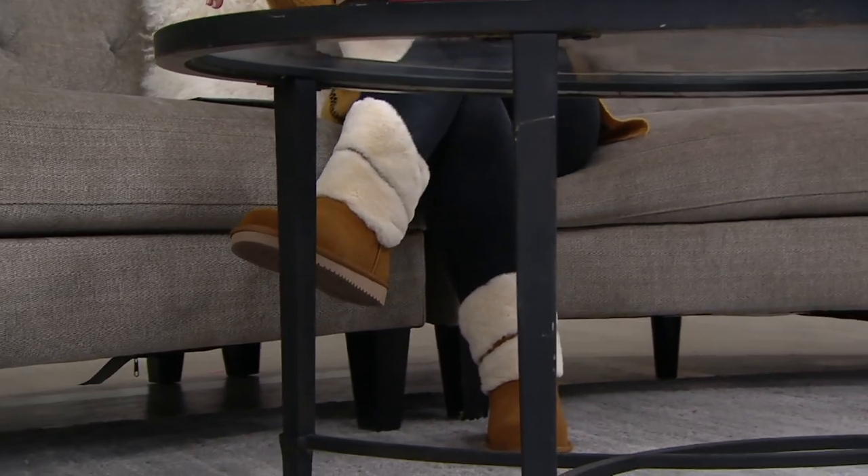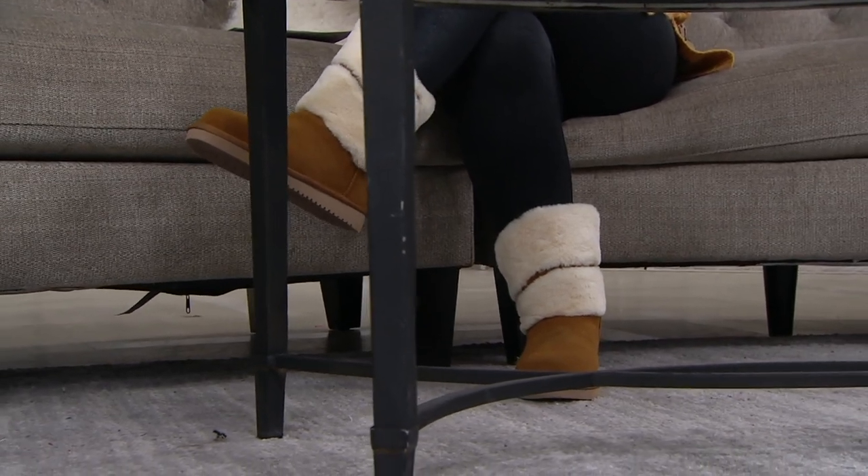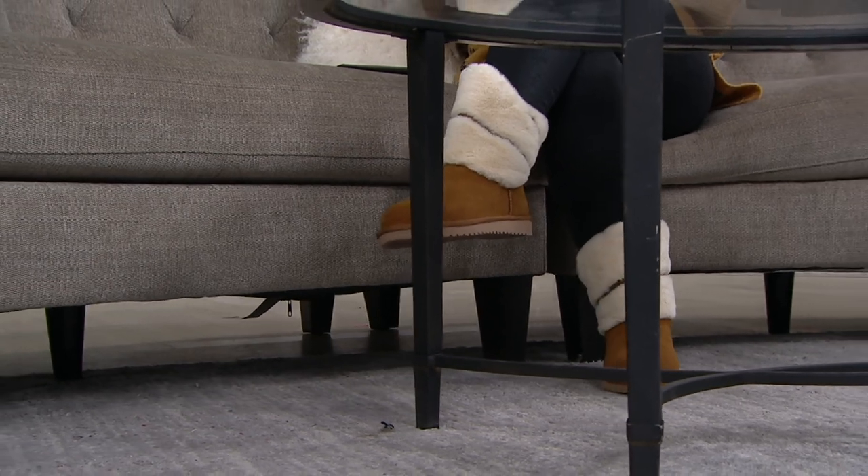I wear these in a size eight. They're available in whole sizes five through twelve. If you are a half size, just go up. But what color are you going to get?